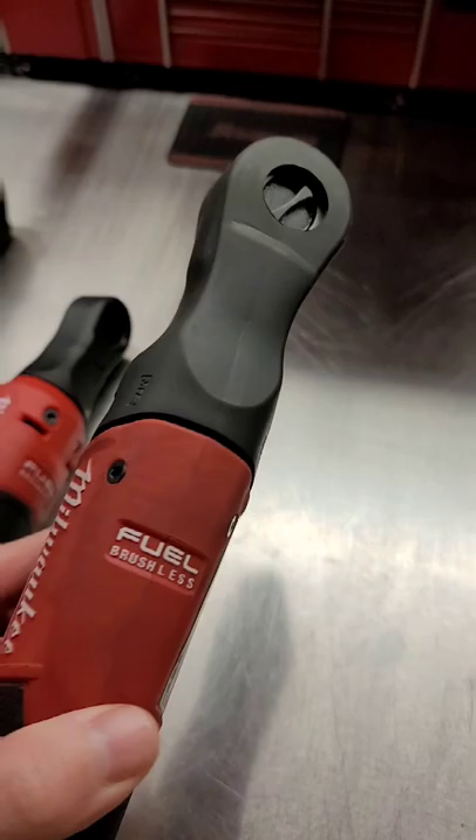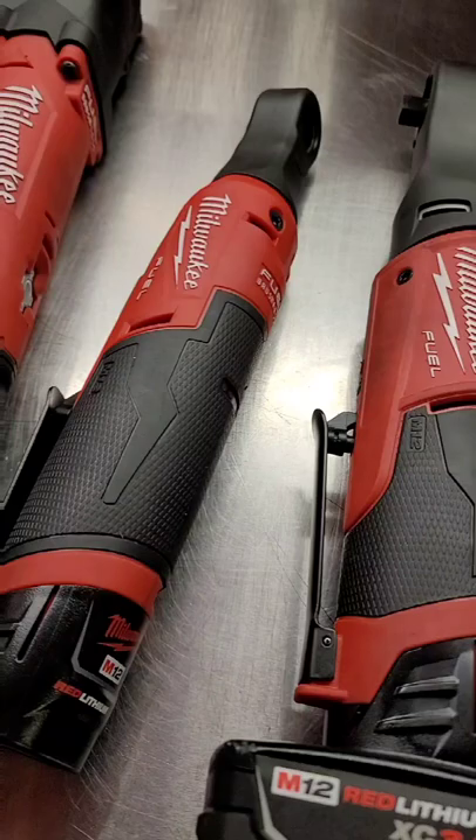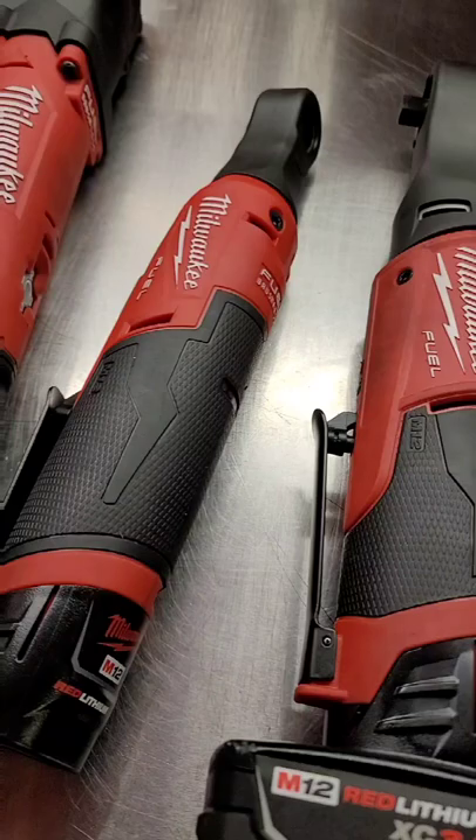This thing — the high torque — the head is huge, you can't get it anywhere, and then these stupid paddle switches get caught on wires and hoses and everything, and it's just a pain. Like, no. This is a great tool, the right angle impact, but the ratchets? No. Snap-on wins, hands down. Sorry, Milwaukee fans.